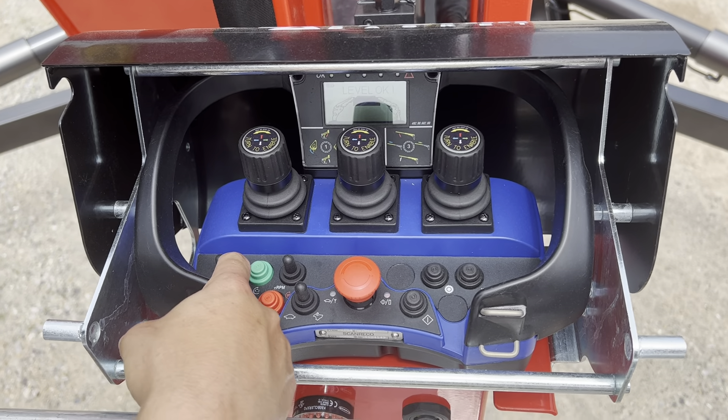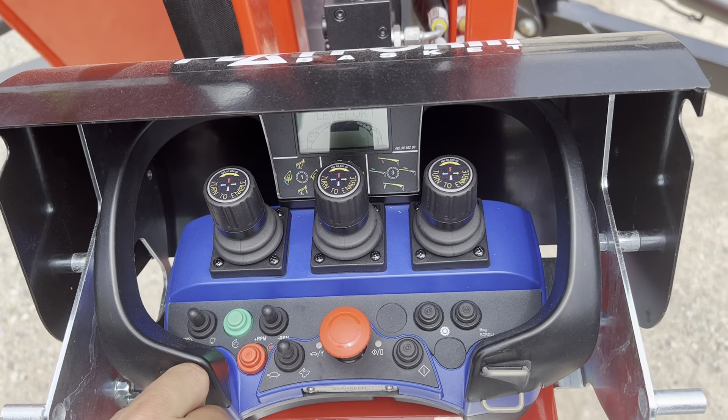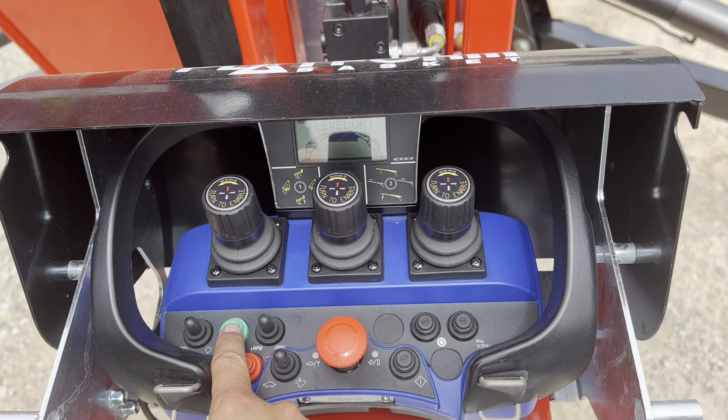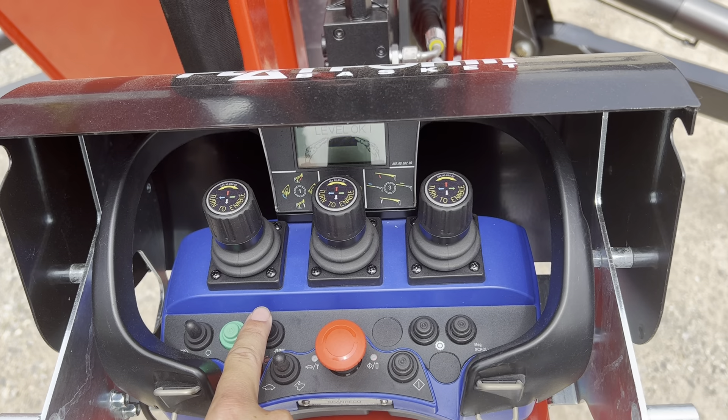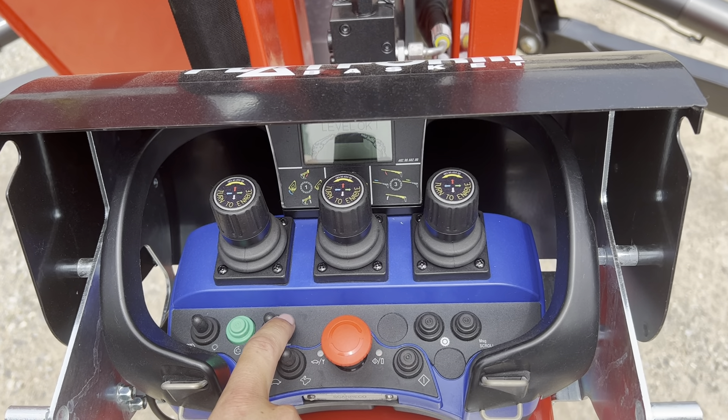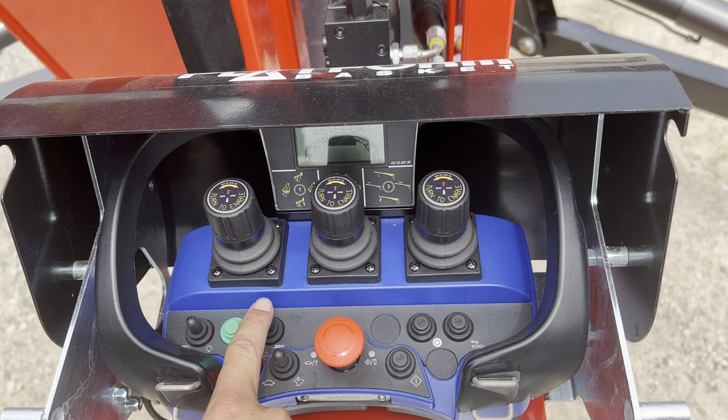This toggle switch here to the left controls low plugs. To the right is a backlight, which will turn on the light on the screen. Engine start. RPM plus and minus. This machine is equipped with an automatic two-speed, so it'll either turn off or stay at a high idle at all times.